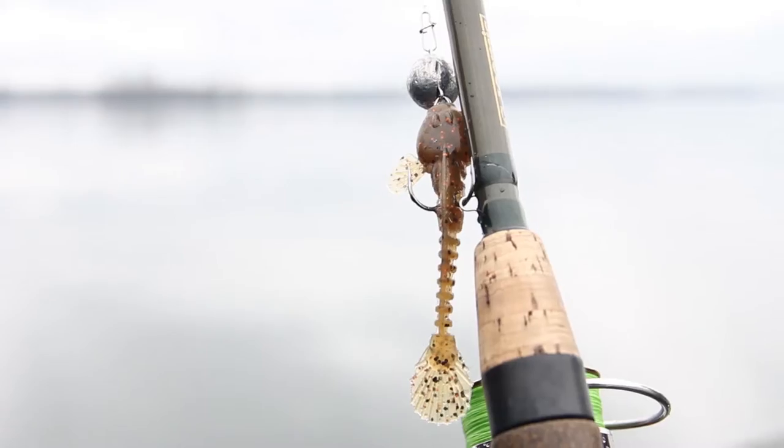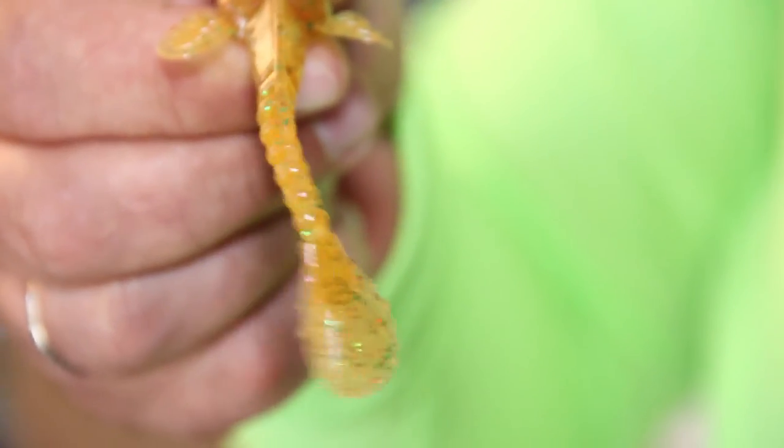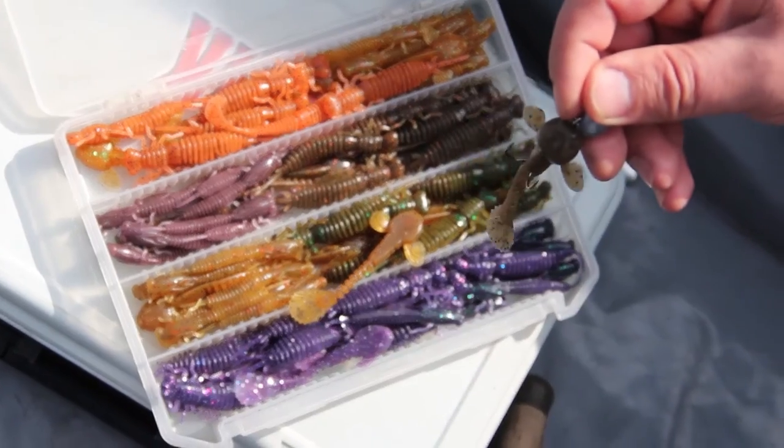This bait was really anticipated. It took a lot of development before getting to the stores, but it was worth the time spent. Today I'm not going to talk about the color range and edible characteristics of the bait. If you're interested in this information you can watch my first review.